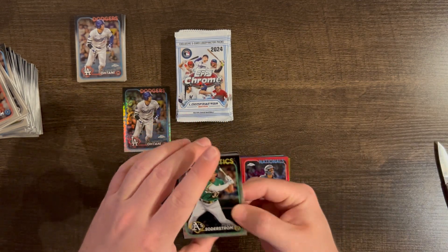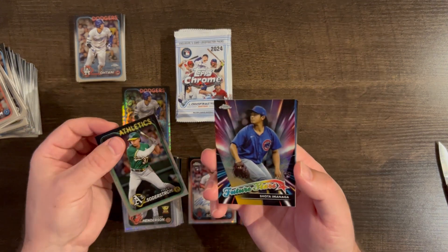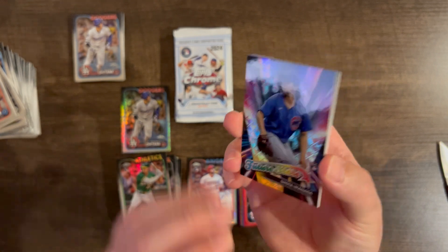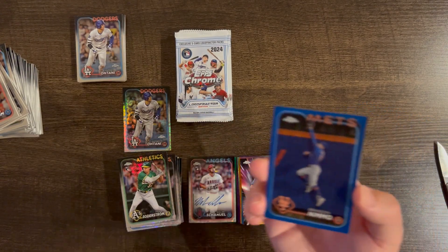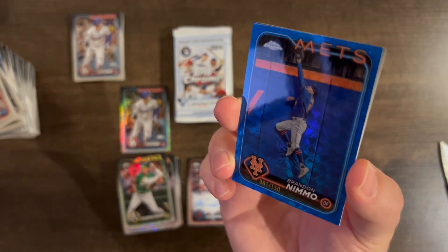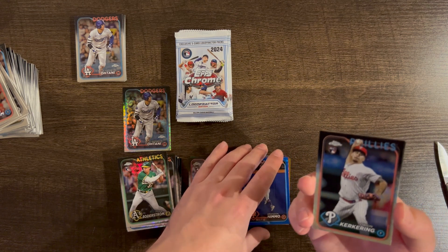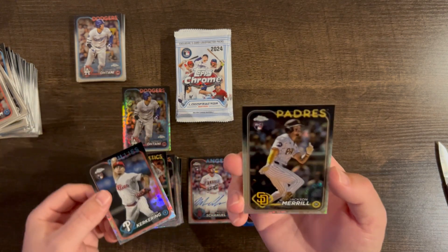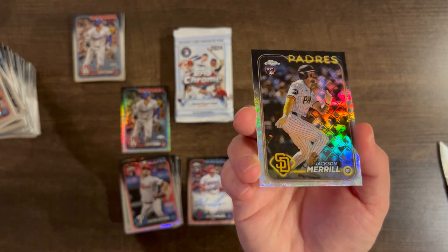We have a Tyler Soderstrom rookie, Shota Future Stars insert — not numbered, just an insert, but still really nice. Brandon Nemo blue Mets color match /150, number one out of 150. And Kirkering, Jackson Merrill base Logo Fractor — that's nice.